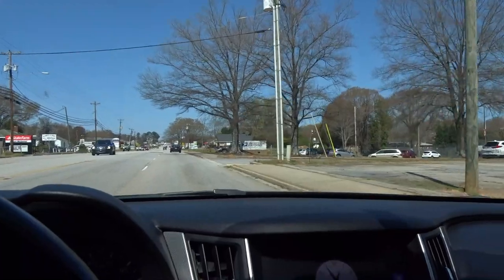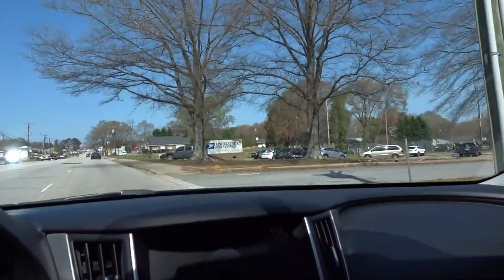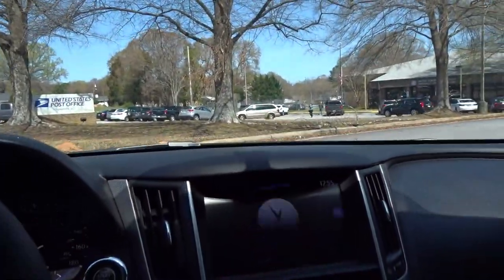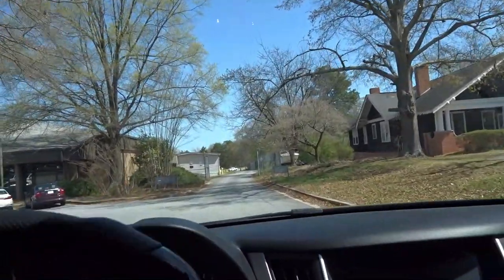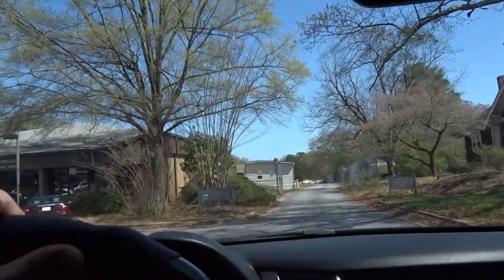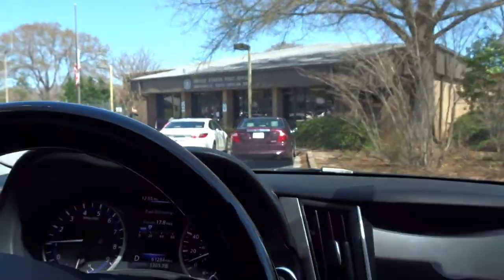We're pulling into the post office. I'm hoping there's not too much of a line. I don't have a mask. Hopefully the line's not too long — we get right in and get out.